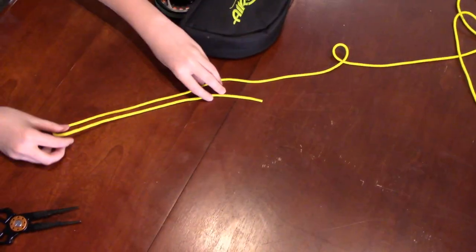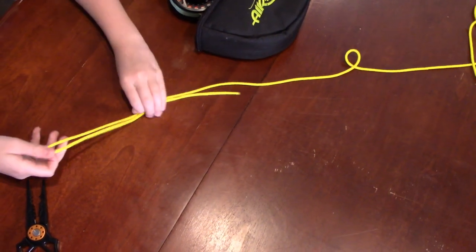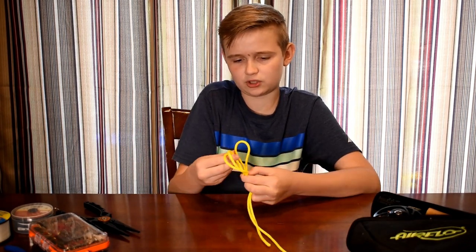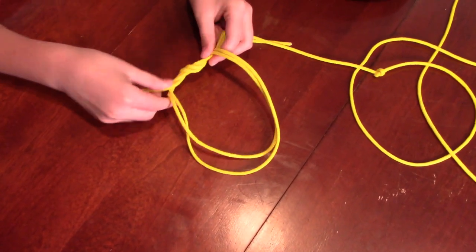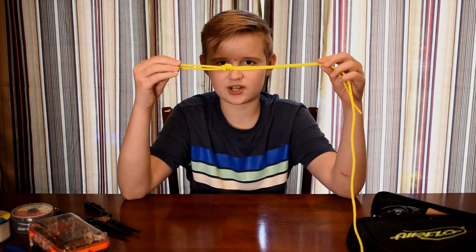So what you want to do is you kind of want to put it in this type of form, then you want to grab one end, and you just want to make a loop with it. Then you just want to go through the loop twice. Then what you want to do is you just want to pull, and that's how you do the Surgeon's Knot.